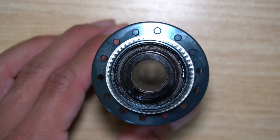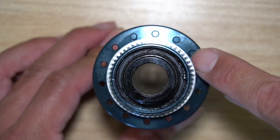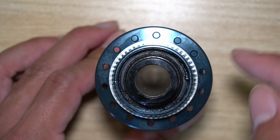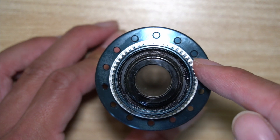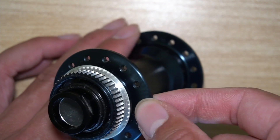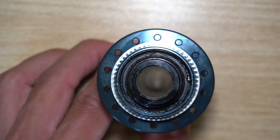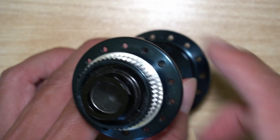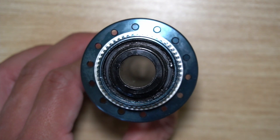Another thing to pay attention to when you purchase hubs is the distance between the end of the spoke hole to the outside — hopefully more material means stronger. If it's real thin, you'll want to make sure there's a crossing pattern and that you do not lace these radially. Some companies may lace radially on the non-brake side, but I'd make sure to have at least a two-cross for this wheel set.